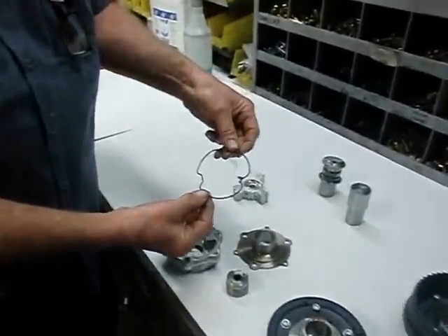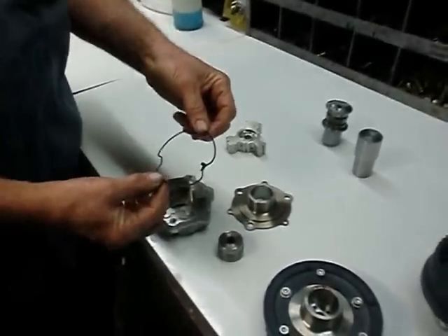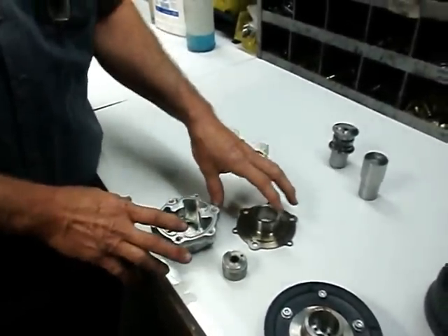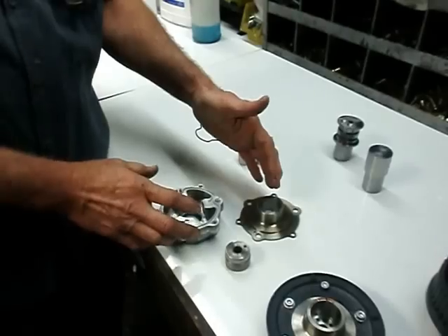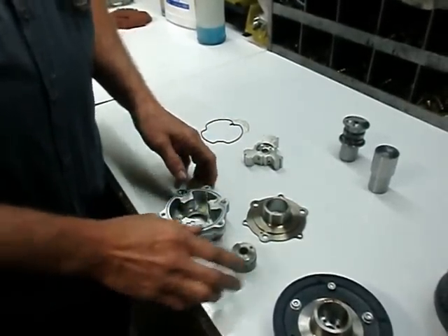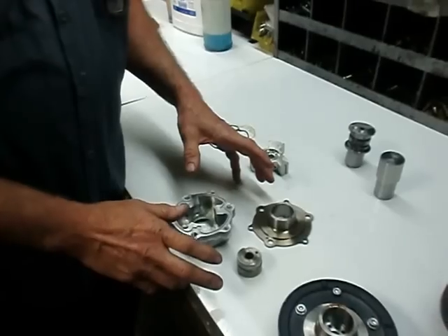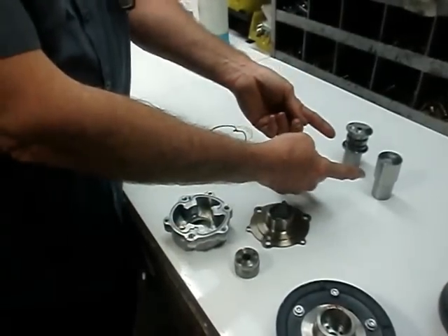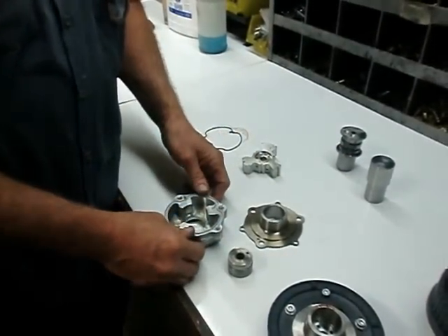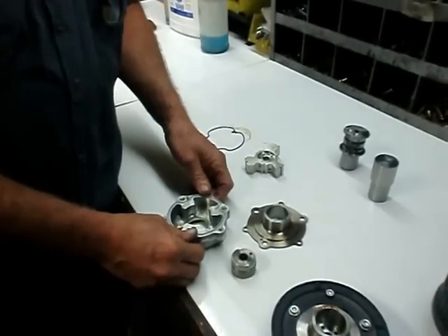As you know, this gasket really is not available from the dealer. That's because the dealer doesn't want you to disassemble, because you don't have the specialized tools in order to reassemble and align this housing with this housing. Most people don't realize that this is an issue, but we've developed a couple of tools that we'll show today and show why you should bring your ABCS gears to Outfriend Motorsports for servicing.